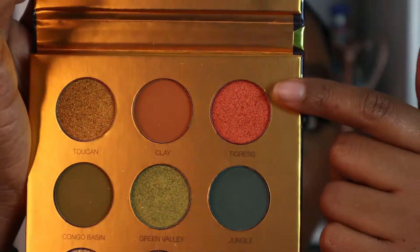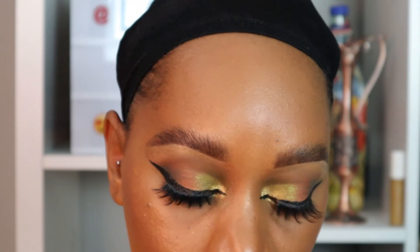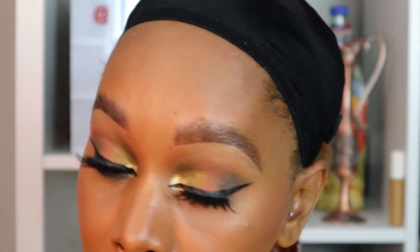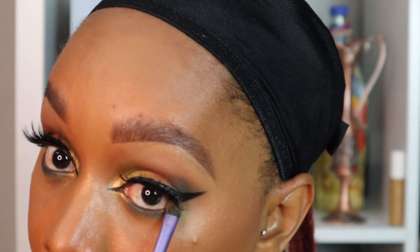Next I'm moving on to the colors Tigress and Jungle and with my detail brush I'm applying these on my bottom lid underneath my waterline. I apologize for not showing the Tigress application, but by that point my eye was so irritated and watery and my lash was just all over the place, so I just gave up.